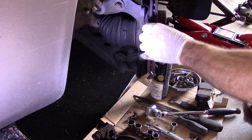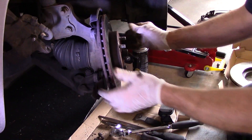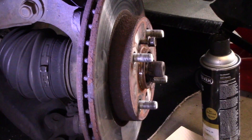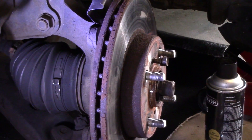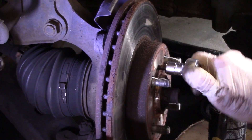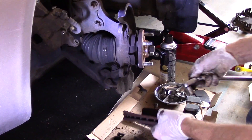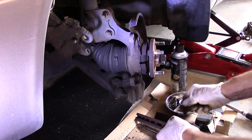Sometimes the rotor comes off, sometimes it doesn't. This one is going to come off — I can feel it moving a little bit, so we just pull it off. But if it didn't pull off, what you would do is take this bolt, screw it into the rotor, then get on it with your socket and tighten it in. That bolt will pop the rotor off by pushing through the back. But that's not the case here — it came off fairly easy. But if it did stick, that's the way you would do it.